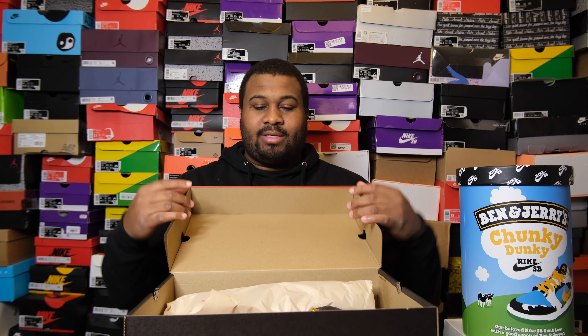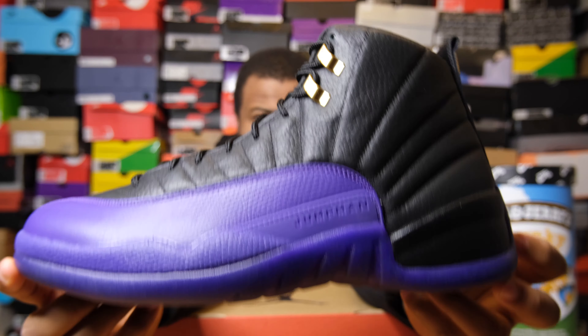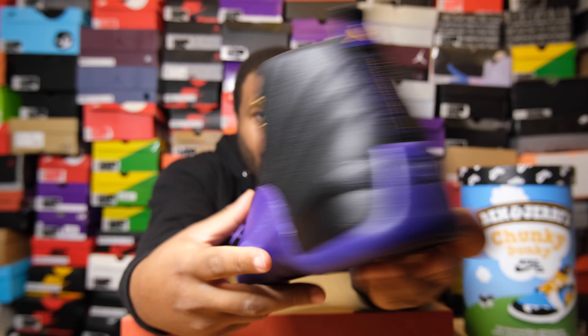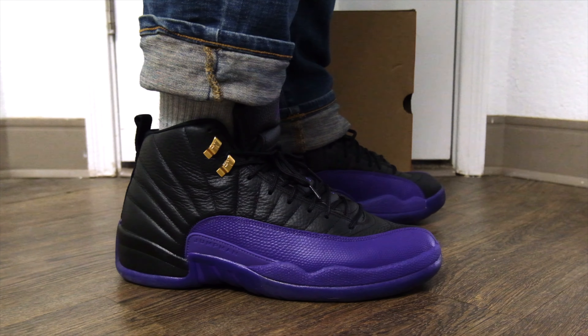I've been loving these from afar, and I hope you can appreciate what I'm about to explain. Opening up this box, you're greeted with regular paper, but right past that paper — this shoe — if you happen to have a school team uniform in black and purple, I don't know what you're doing if you're not going to grab these. But this is like a take on a bunch of stuff that makes the shoe cooler than just being on sale.